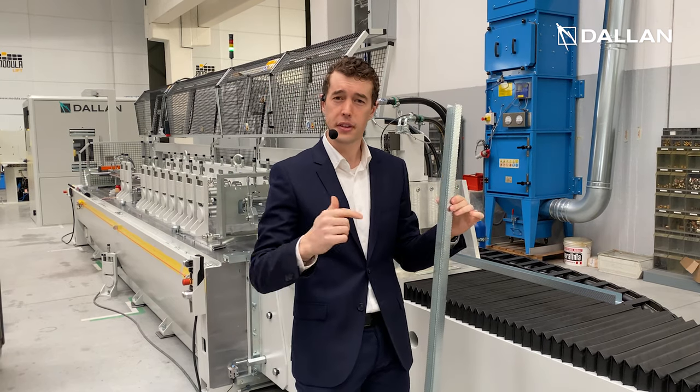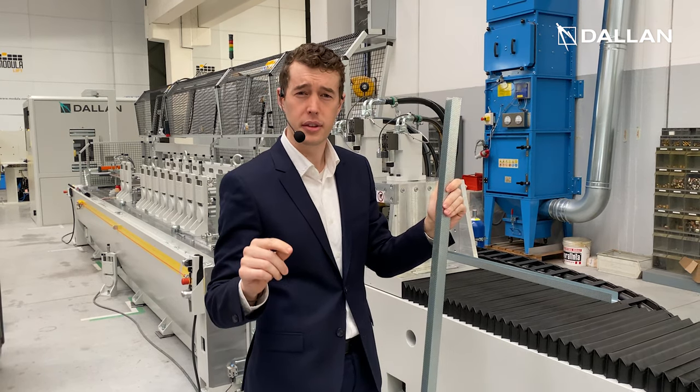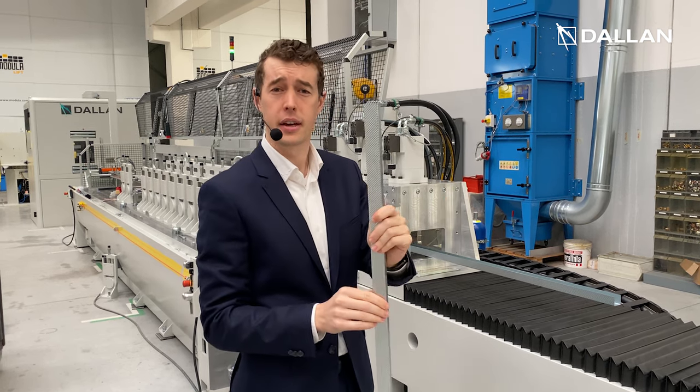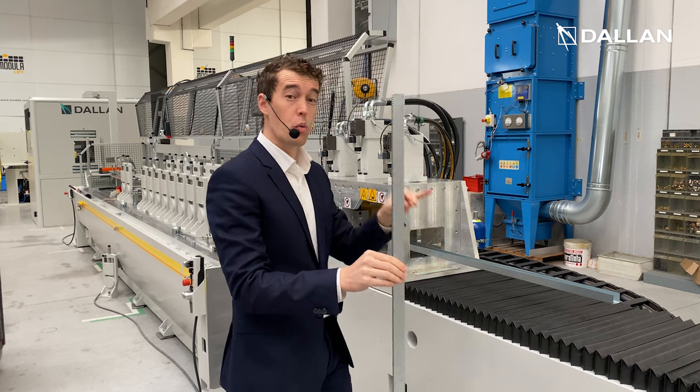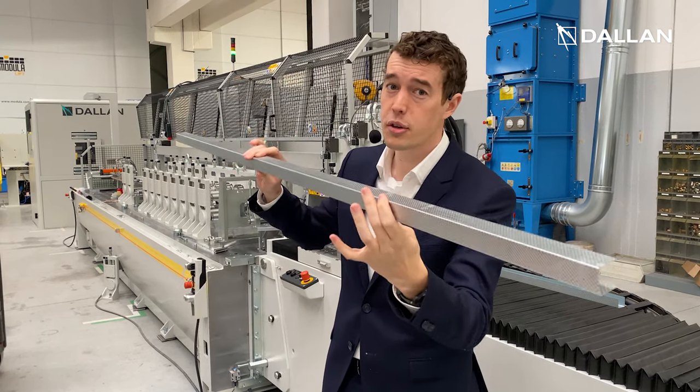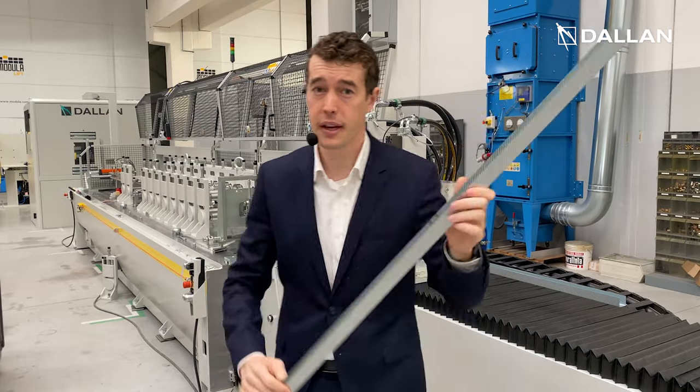In fact, you can feed this machine with a material sheet of 0.5 mm in thickness, and the machine will give you a profile like this at 0.8 mm in thickness.